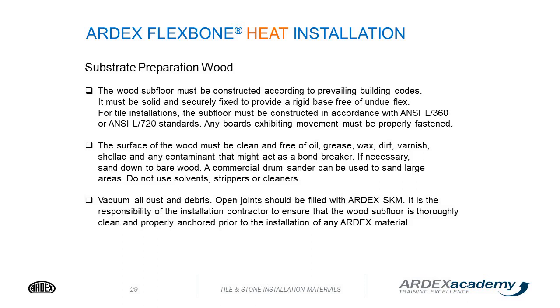For wood substrate preparation, the wood subfloor must be constructed according to prevailing building codes. It must be solid and securely fixed to provide a rigid base free of undue flex. For tile installations, the subfloor must be constructed per ANSI L/360 or ANSI L/720 for natural stone. Any board exhibiting movement must be properly fastened. The wood must be clean and free of oil, grease, wax, dirt, varnish, shellac, and any contaminant that might act as a bond breaker. If necessary, sand down to bare wood.